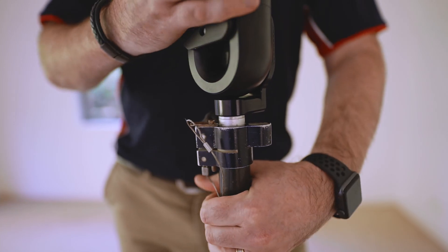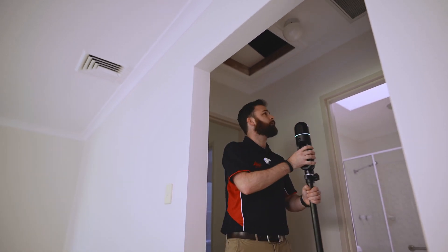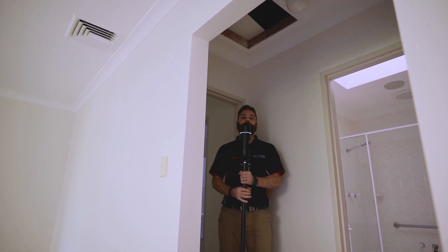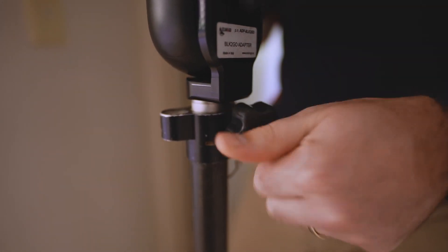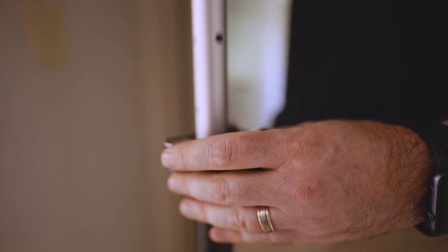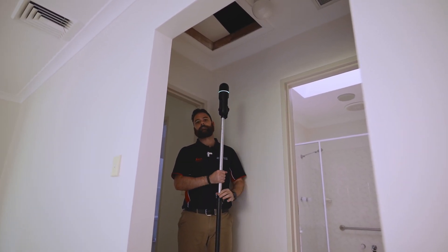Once we've got plenty of coverage in our anchor point we can get moving. What we're trying to focus on here is the rafters up in the roof space. Treating this like we would with any other transition from any other room, we want to slowly raise our scanner up.